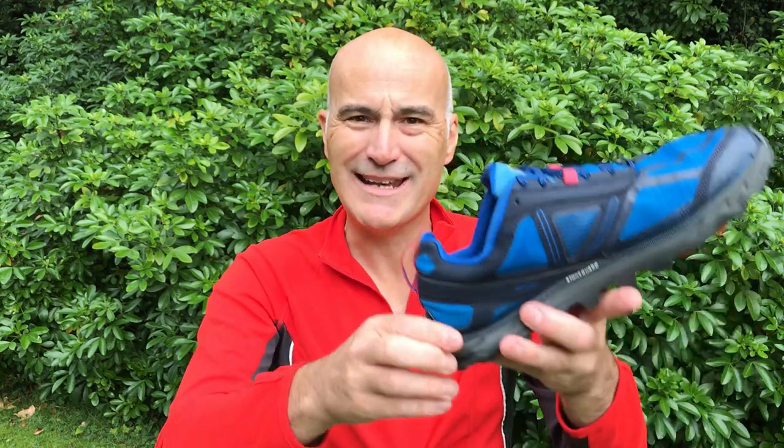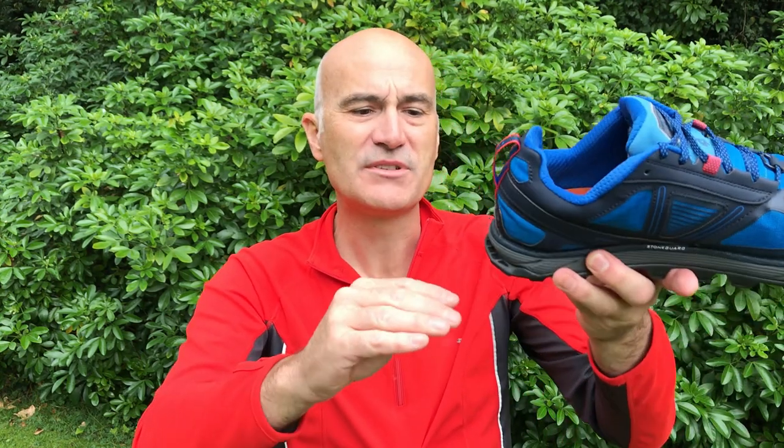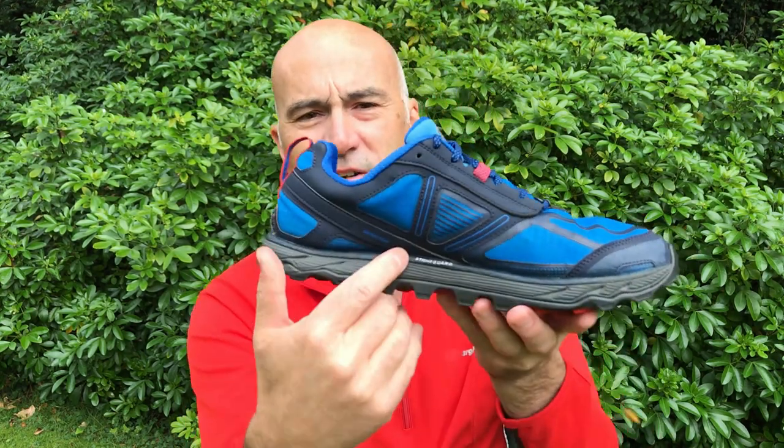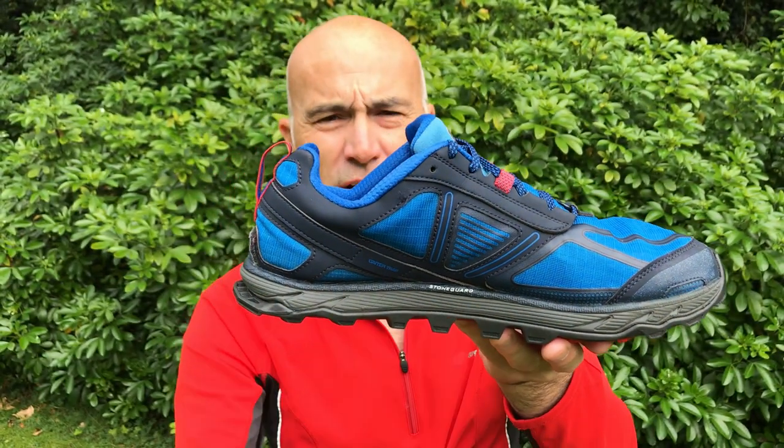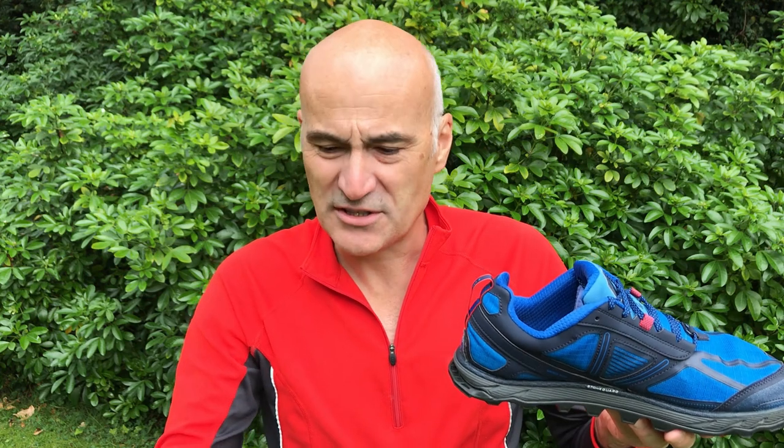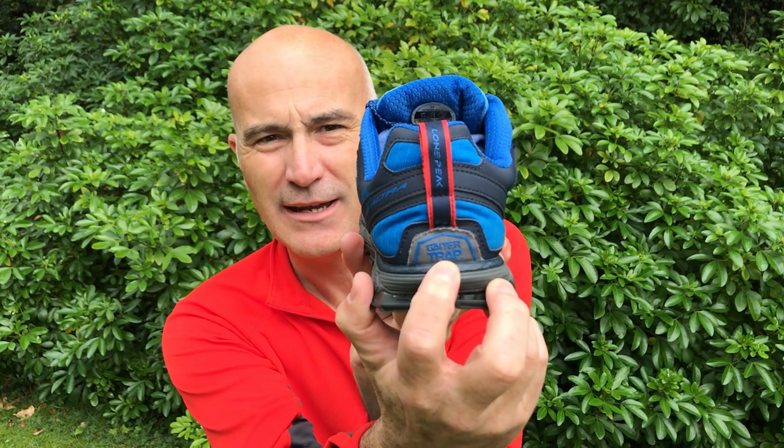That flap also gives better grip coming downhill on wet or muddy slopes because you've got more surface contact, and it's quite flexible. There's also a stone guard — it's not a stiff stone guard like many leather or stiff boots, but it's somewhere halfway in between.